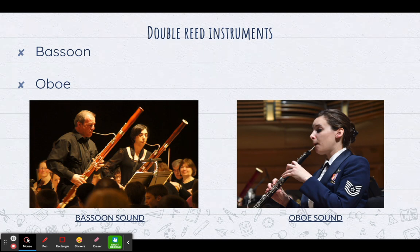Now the oboe is a lot smaller than the bassoon, so that means that it can play higher. The oboe also has a very important job — it tunes the orchestra at the very beginning of a concert.